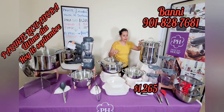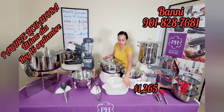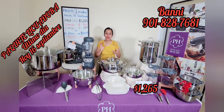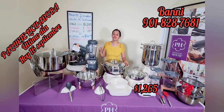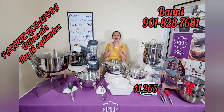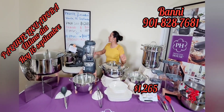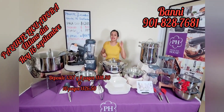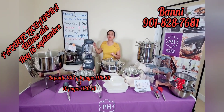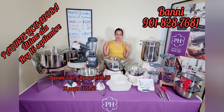Toda esta belleza: 17 piezas. Anoten bien — 17 piezas. Este paquete está valorado cerca de $3,200 dólares. Sin embargo, ahorra bien y llévátela por solo $1,265. Avísale a todo el mundo, comparte. Si tú eres consultor y te gusta este paquete, compártelo. Este paquete lo reservas con $317 y el resto en 8 pagos de $118.50. O si no tienes para dar el depósito, puedes hacer 10 pagos de $126.50.